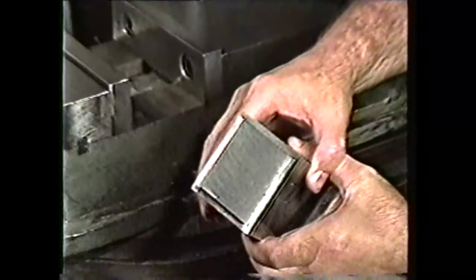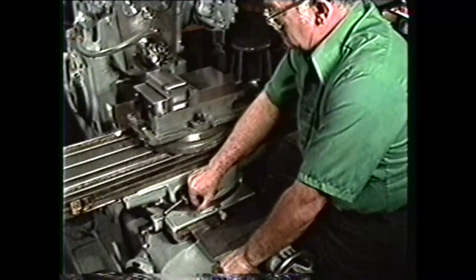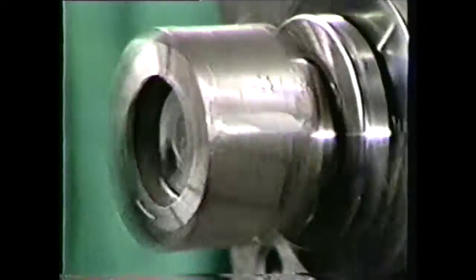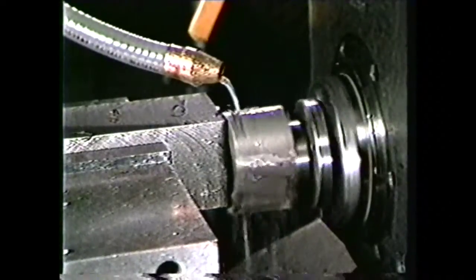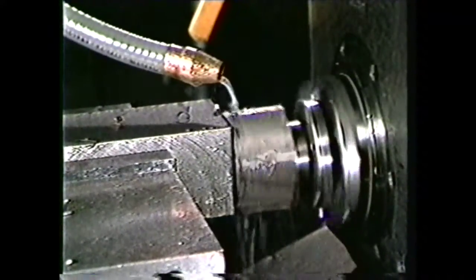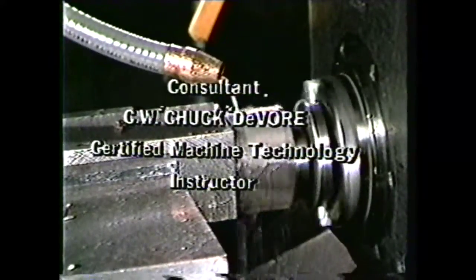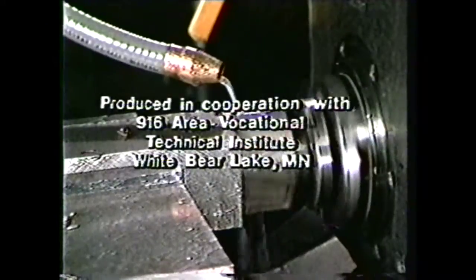To review, you should now be able to write down milling machine safety procedures, identify face milling cutters, and describe face milling operations on the horizontal milling machine. In the hands of an experienced operator, the face milling cutter is a useful and efficient machine tool.